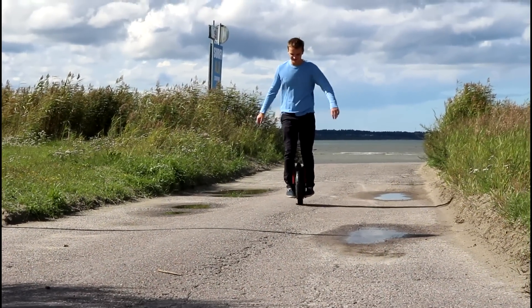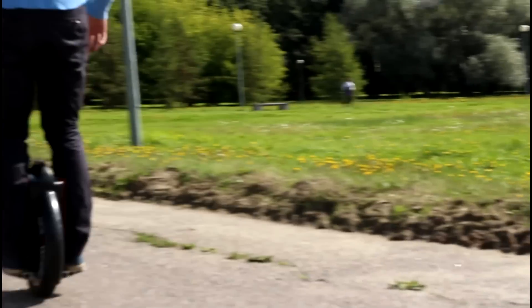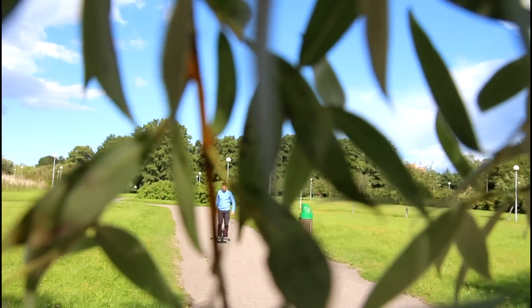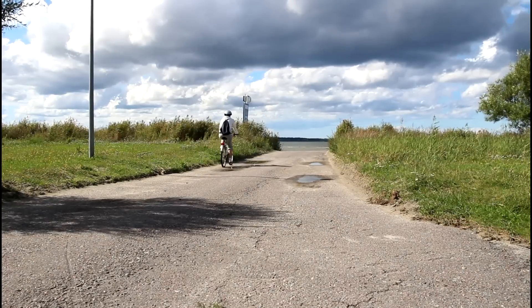You may ask what the feeling is like when you ride this device. It's actually like skiing and hovering at the same time. So it's like trying to ride a bicycle for the first time.